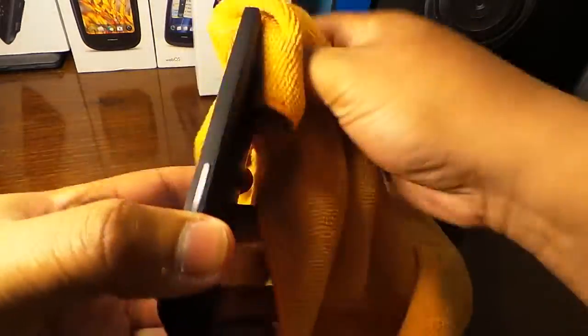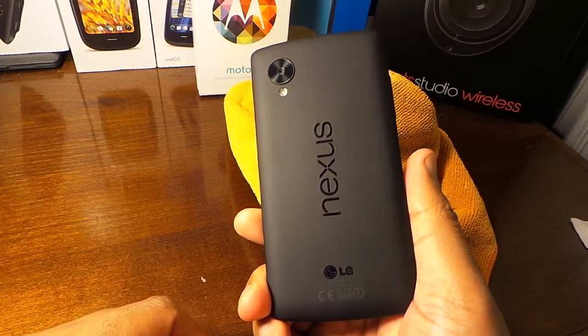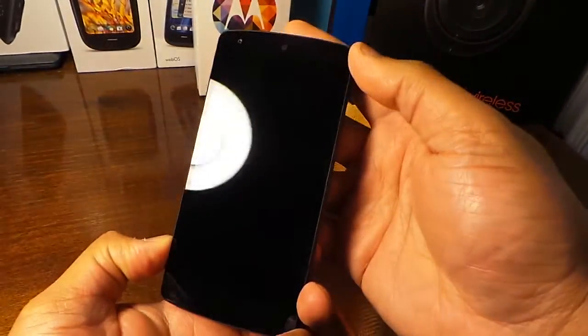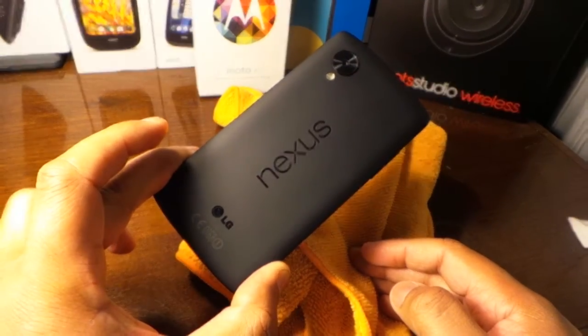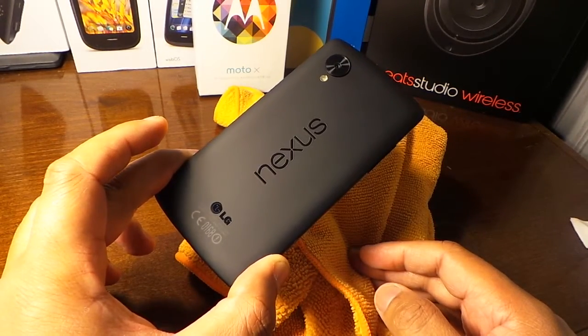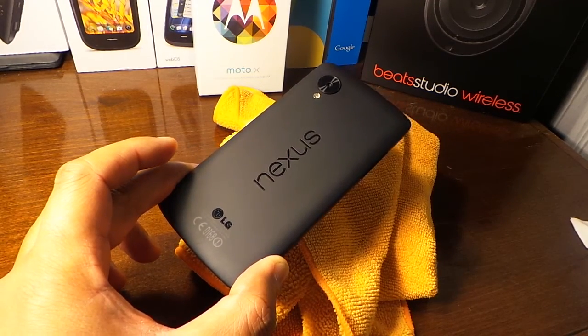A lot of people ask why I'm doing a video like this, but you've got to admit you see some people with really grimy-looking phones. We should clean our phones and devices. As you can see — nice and clean, nice and good. Microfiber cloth, a little alcohol wipe to get rid of germs, and you're back in business. Like, subscribe — see you guys in the next video.